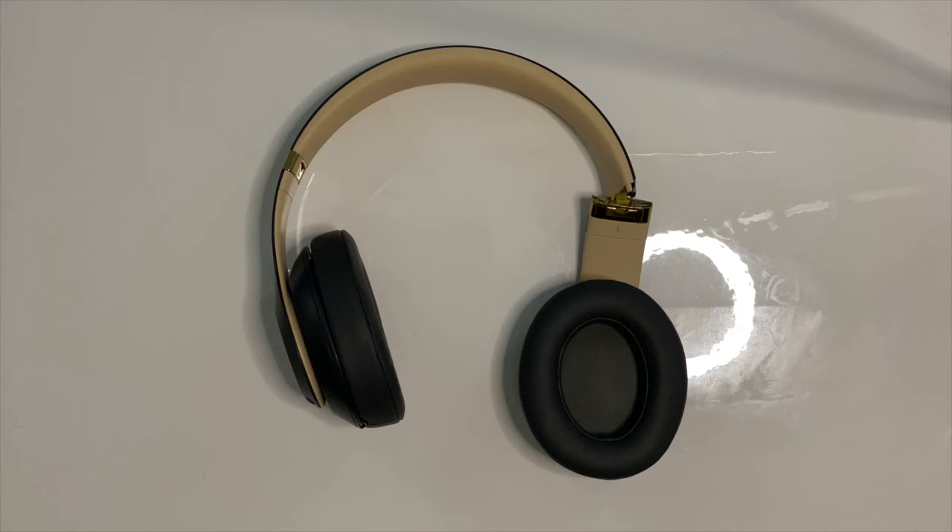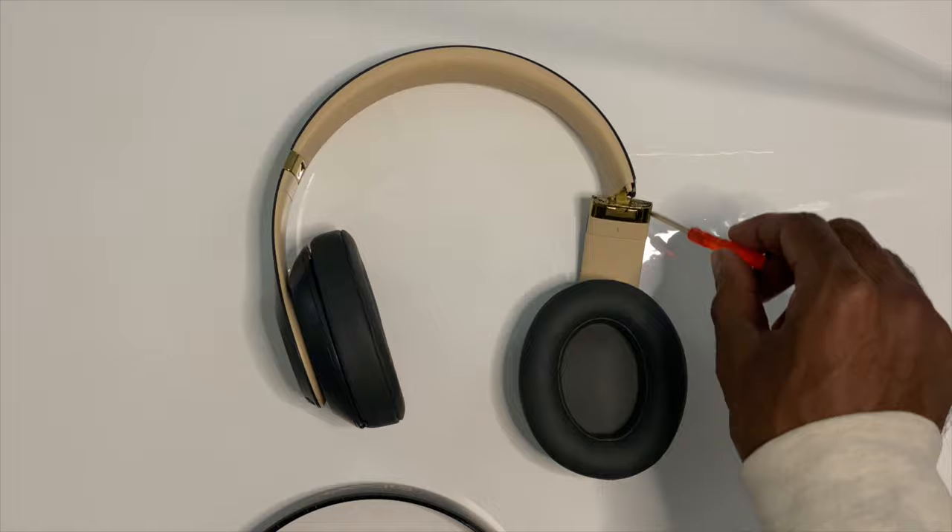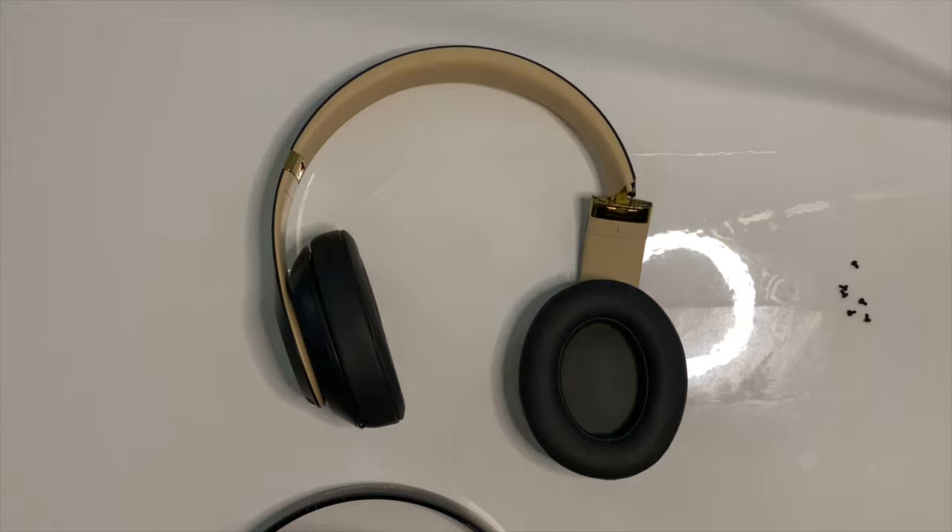When you buy this replacement head strap from Amazon, there's not a lot that comes with it. You get the Beats logo head strap, you get this little screwdriver to help you get the little screws that are in here, and you also get six of these tiny tiny little screws for the replacement itself.